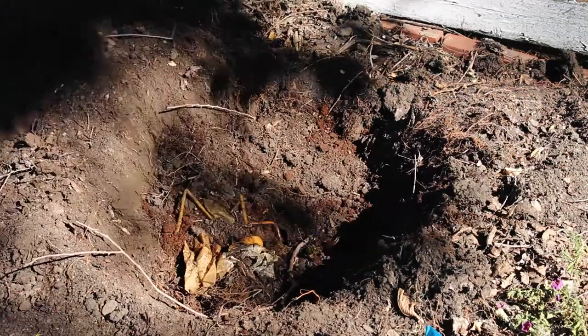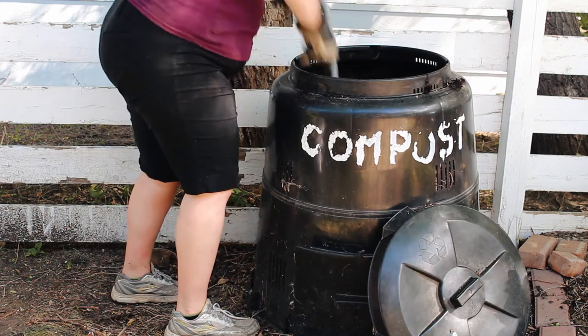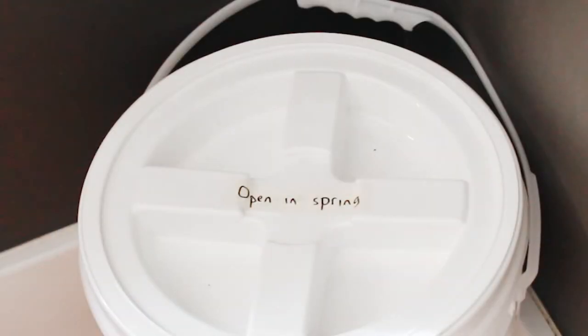To do this, bury them in soil in a garden or add them to a regular compost bin. They will fully decompose in two to six weeks. You can also store full buckets over the winter and empty them in the spring.